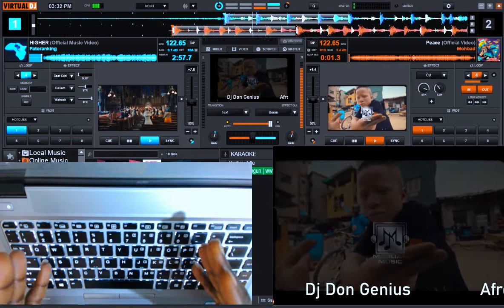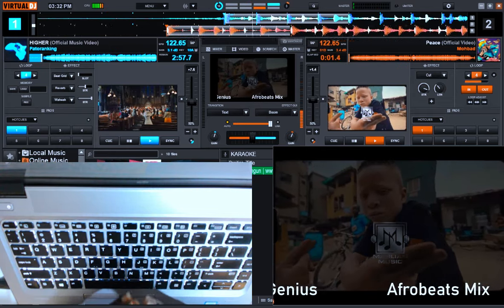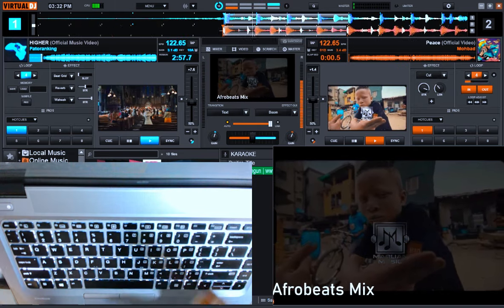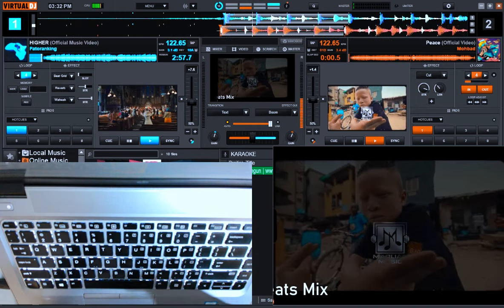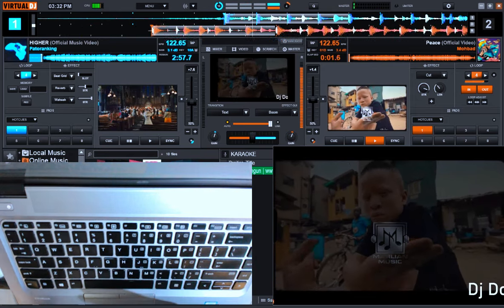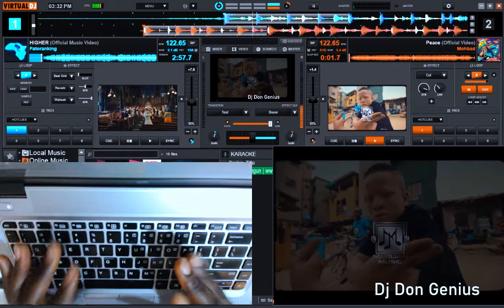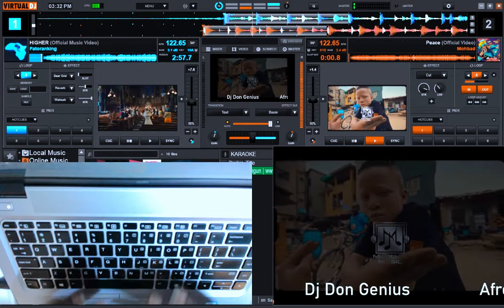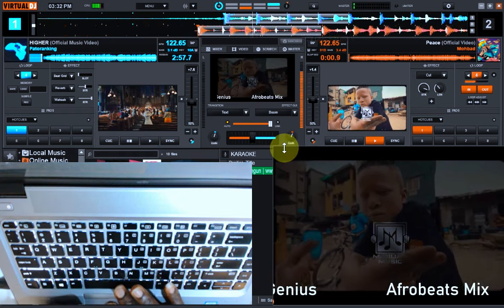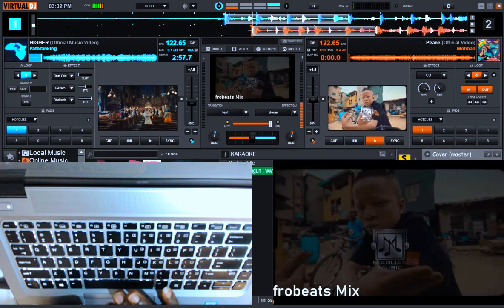You cannot just go and begin to set up your complete DJ equipment because maybe you want to do a short DJ mix for a client, for your own sake, or for a particular platform. You don't need to go through that. I'm going to be explaining everything in the next few minutes. All you need to do is pay attention, and if you are new to this channel, don't forget to subscribe.